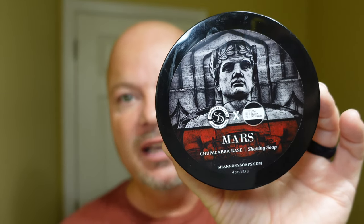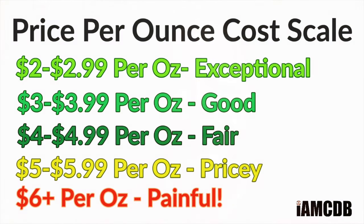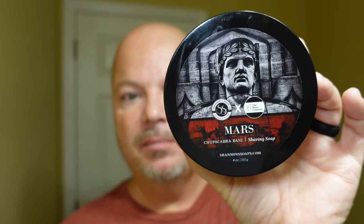All right, we are back and let's get into it because I'm pretty excited about this. Today we are using Shannon's Soaps Mars, and this one is a collaboration with the Razor Company. This one comes to you for $15.99 for four ounces — that's a good price at $3.99 per ounce on our cost chart. This particular soap scent is inspired by Chanel Allure, and it smells great. I absolutely love it. Scent notes include Italian Mandarin, Moroccan Cypress, Tonka, and Musk. It comes together very nicely. Off the puck it's slightly under medium in scent strength, but once you lather it, it picks up to about mid-level. I absolutely love the scent on this.